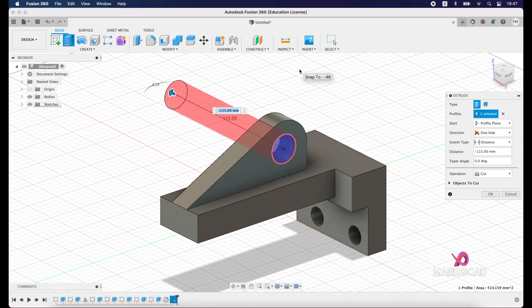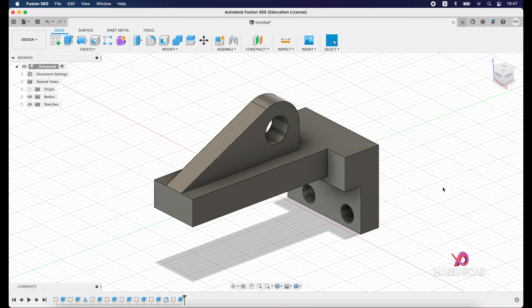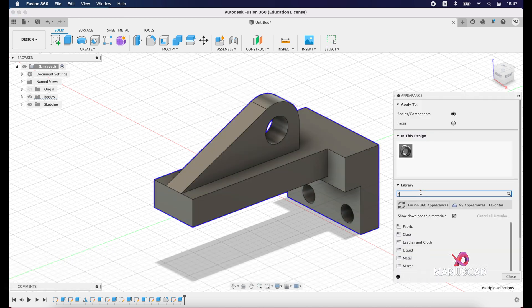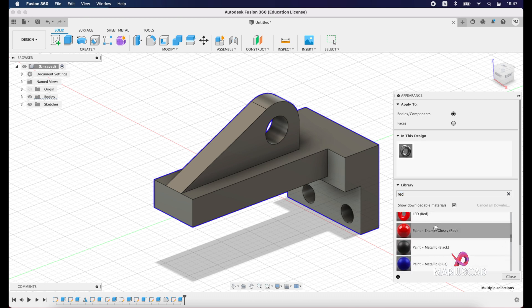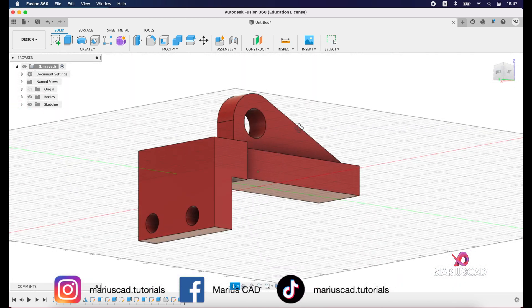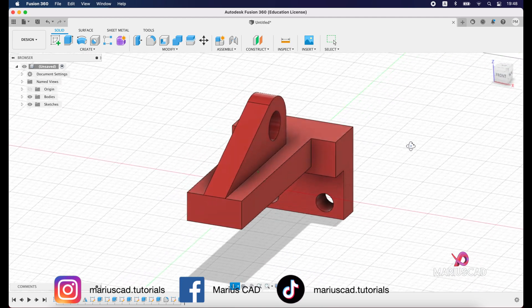Our drawing is now complete. Let's color it — select the entire drawing, right-click, go to Appearance, and type 'red'. We have a bunch of options; let's go with this one. And this is our finished drawing. I hope this video helped you. If you have any questions, feel free to leave them in the comments below. Don't forget to like, share, subscribe, and see you next time.